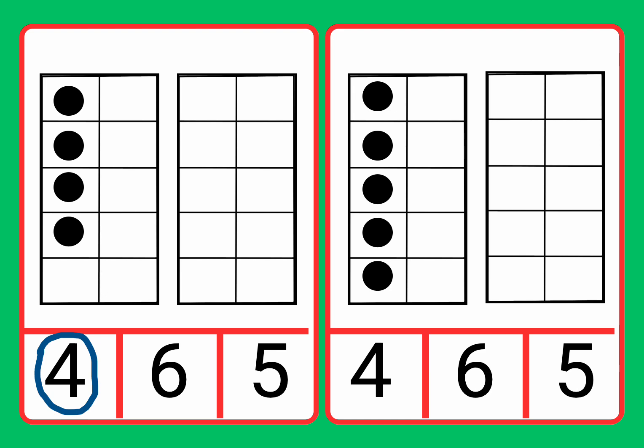Now let's see the next card. Count the counters. One, two, three, four, five. Now let's find the number five. Four, six, five.